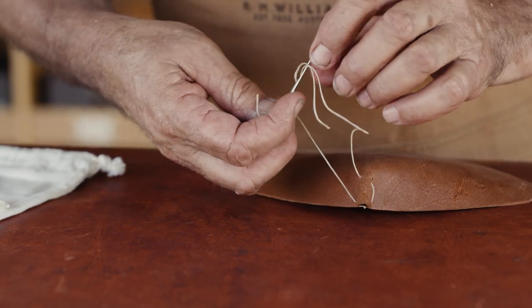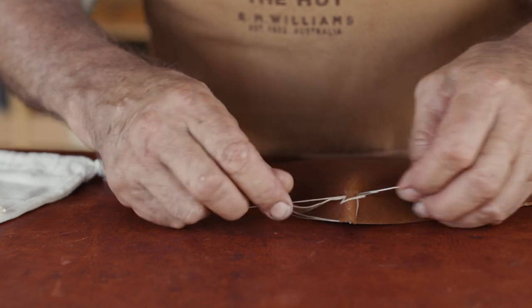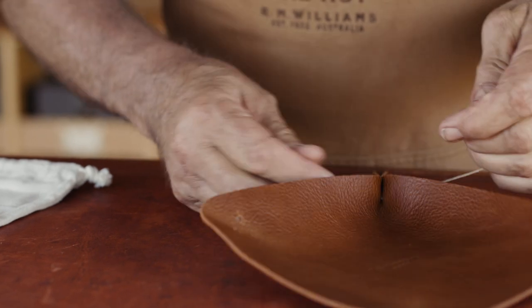I'll do the same thing. Fold it again like this and feed that through. That'll be hidden in there. Got that pinch really nice and tight.